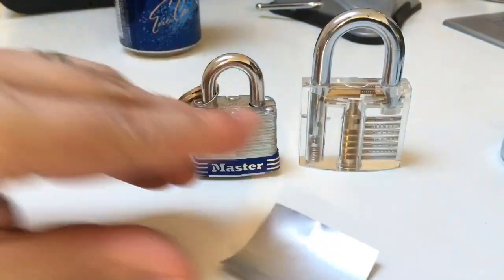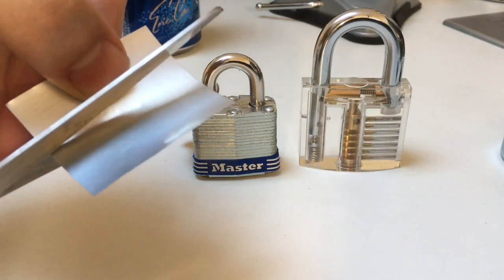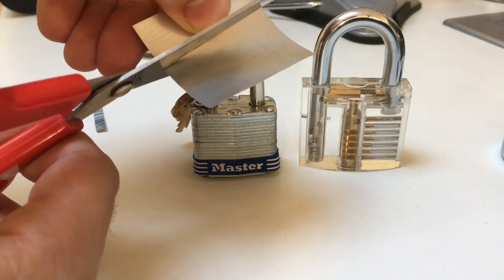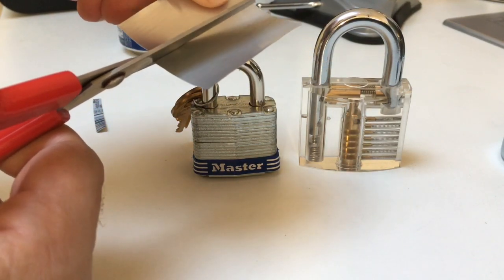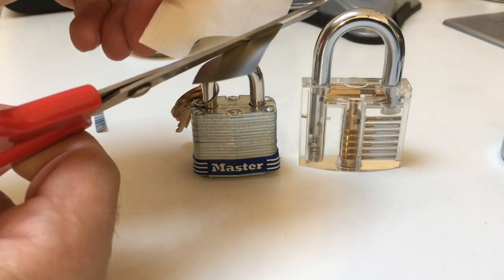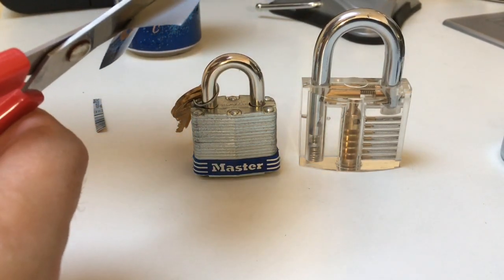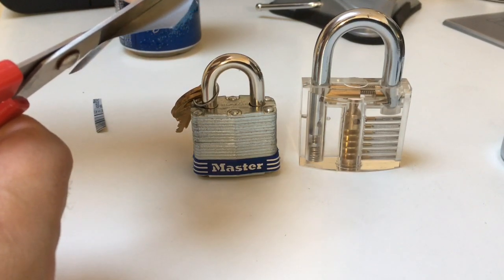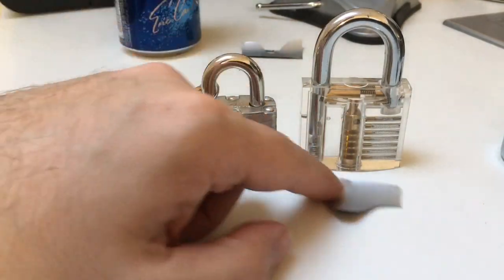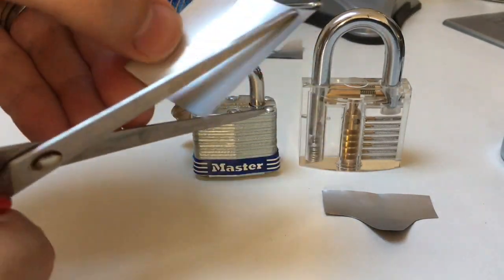All you need to do is take one of these strips of metal, cut into it and make a dip down. Try to do it in a nice smooth manner if you can — curve it down, and once it gets to about there, curve it back up again. You don't have to be too pretty with this. Try and keep it as smooth as you can. So that's sort of one — not perfect. You can use a template; I'm trying to do this quickly just to show you how fast you can, in theory, make these.